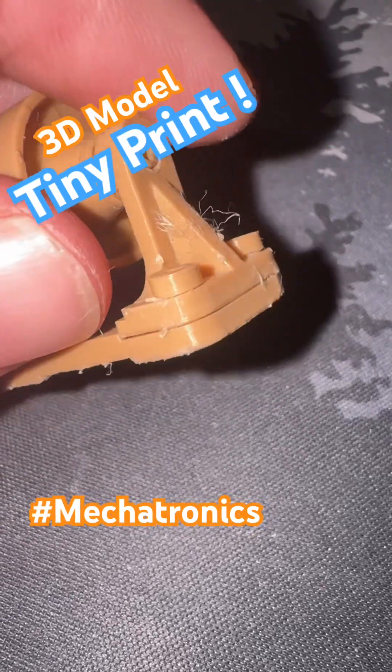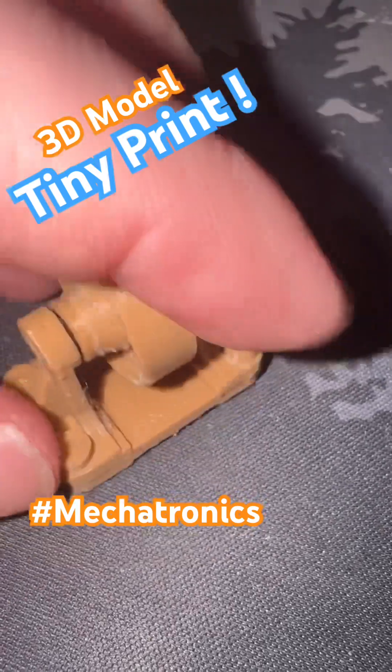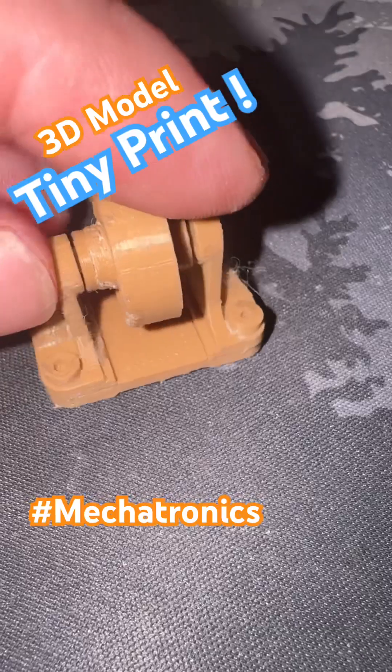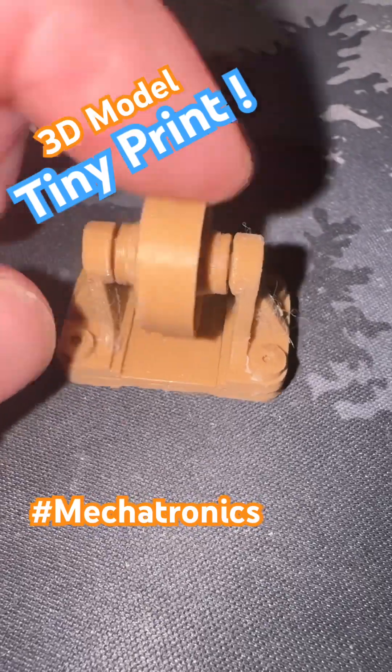I printed these all separate — the screws pushed in. I don't know if you can tell really, but they're not part of the print. I didn't just print it as one big piece.